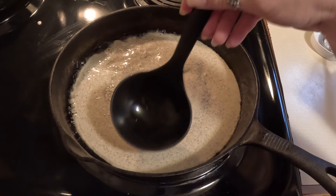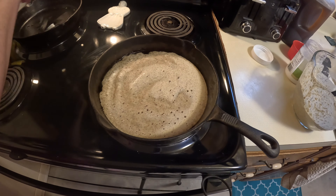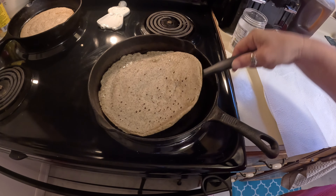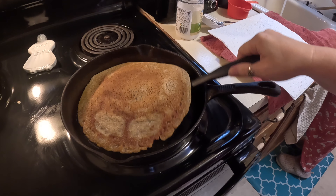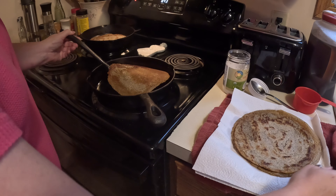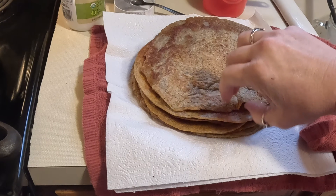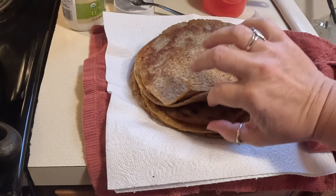These take about five or six minutes to cook fully. After about three minutes I flip them and cook for another two to three minutes on the other side — they take a bit longer than regular tortilla shells because it's sourdough. With this batch I got six fairly large tortillas that I'm putting in the freezer.